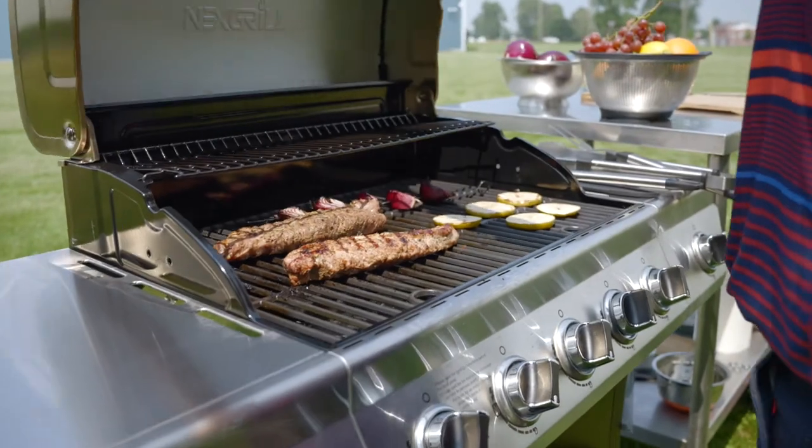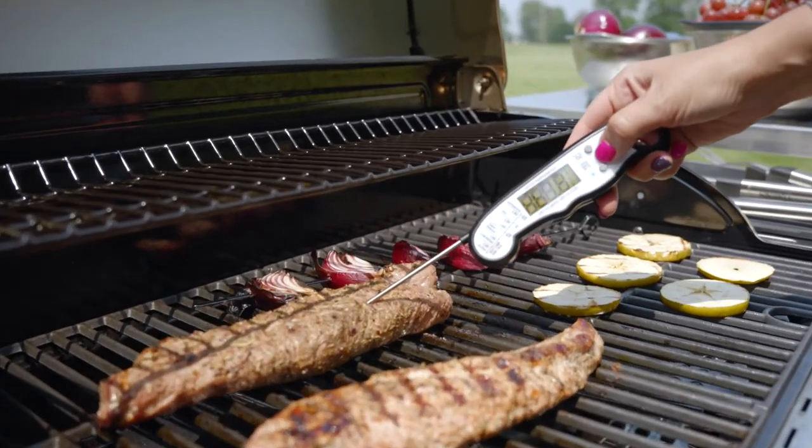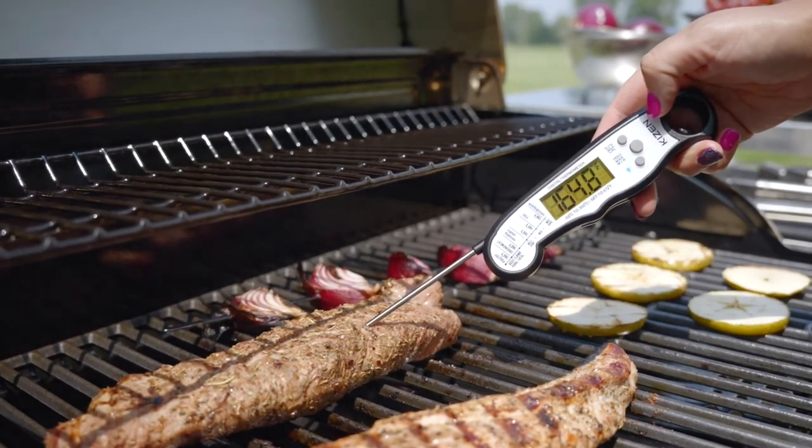Preparing and cooking pastured pork is a little bit different than cooking conventional pork, so I recommend a good meat thermometer to make sure that you do not overcook it. According to the USDA, it is important for pork to reach a minimum internal temperature of 145 degrees and allow it to rest at least three minutes before serving.